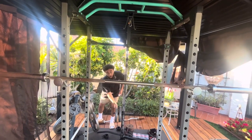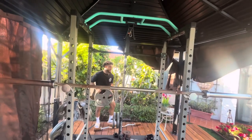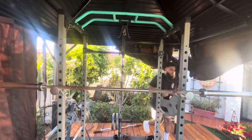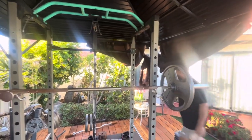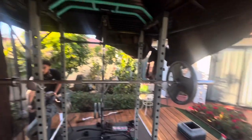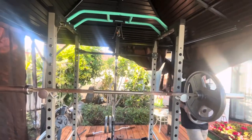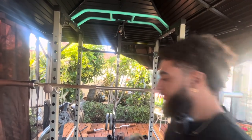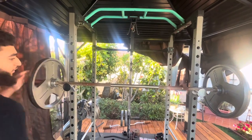Take a deep breath in, brace everything — your core — so that you have a good base in your stomach so the weight doesn't actually fall on you. While you're doing that, push up and back, just above your head, not really far back. As you do that, you want to control it coming down so that you don't have a bad experience.